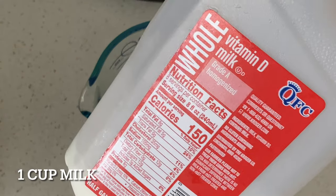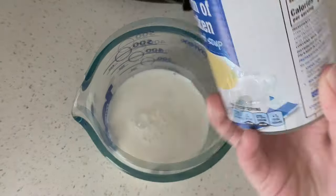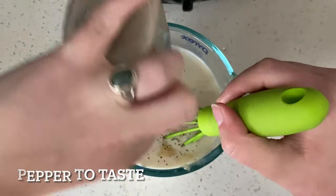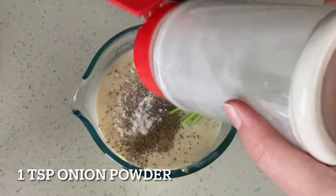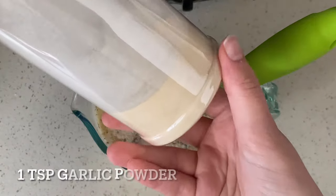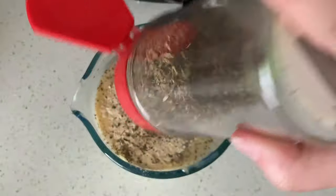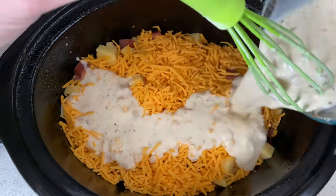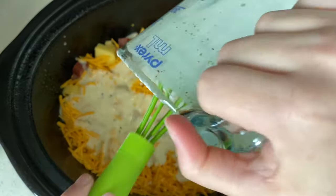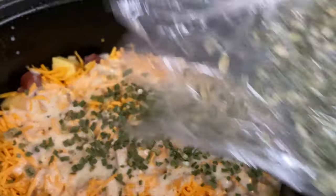For the sauce you'll need one cup of milk and one can of cream of chicken soup. Add some pepper to taste — I did about a half teaspoon — then a teaspoon of onion powder, a teaspoon of garlic powder, a half teaspoon of Italian seasoning, and a teaspoon of dried chives — don't forget that one. Stir this really well and then pour it on top of your potato, cheese, and meat mixture.